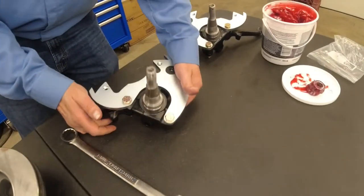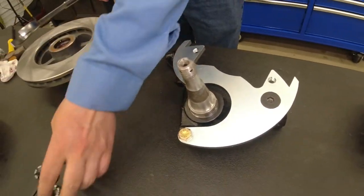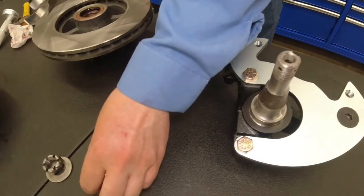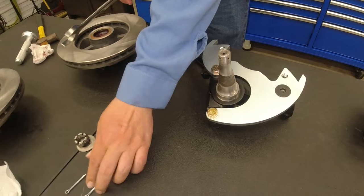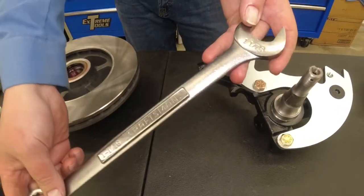We already cleaned up our spindles earlier — they're ready to go. Make sure our castle nuts are all ready to go: washers, cotter pins, and caps. One and one-sixteenth wrench.